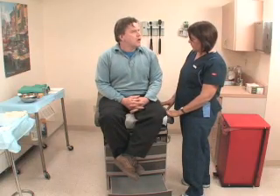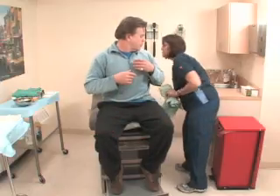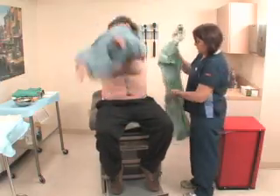Escort the patient to the treatment room and verify identity. Explain to the patient that the prepping procedure reduces the risk for infection by setting up a sterile surgical field. Instruct the patient not to touch the prepped area once you've finished, and instruct the patient to void if necessary.